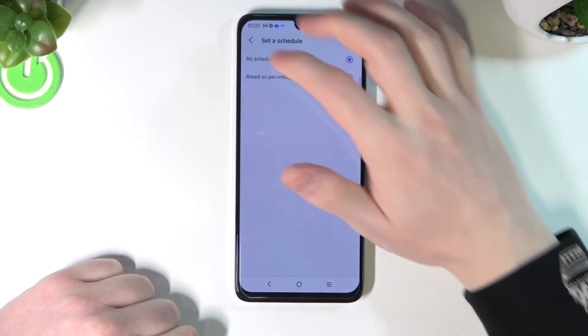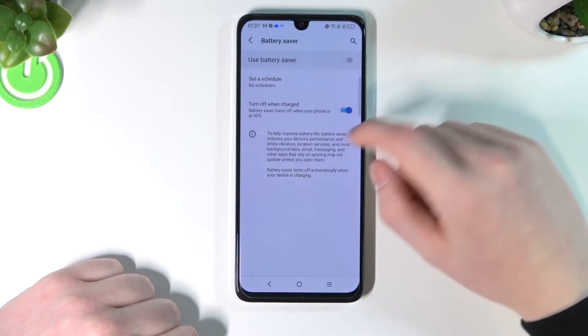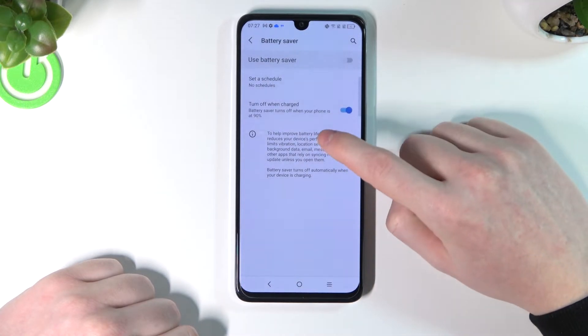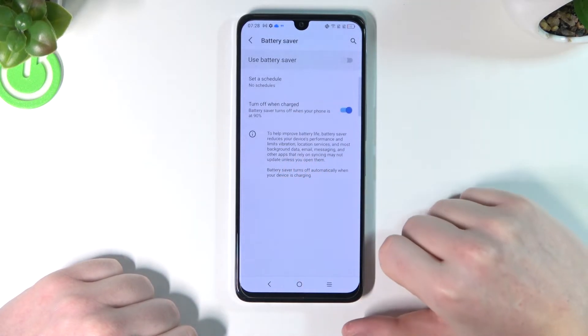It will happen always when the setting is enabled. So let's disable that for now. From here you can also turn on or off when your battery is charged to 90%, and here you have some information about what it actually does.